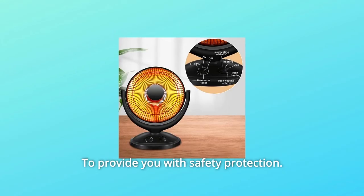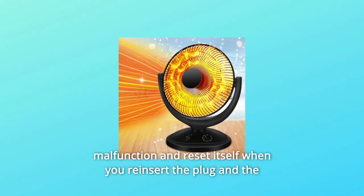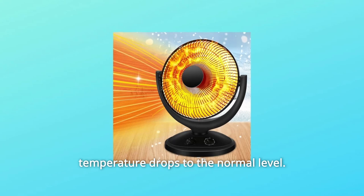Number 4: To provide you with safety protection, the heater will turn off automatically in the event of overheating or malfunction, and reset itself when you reinsert the plug and the temperature drops to a normal level.